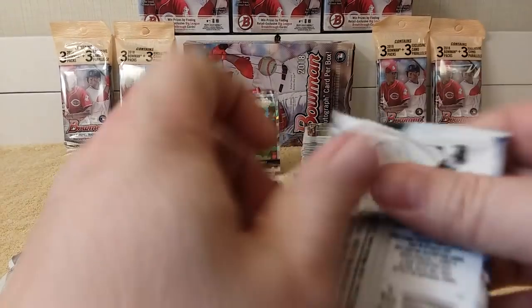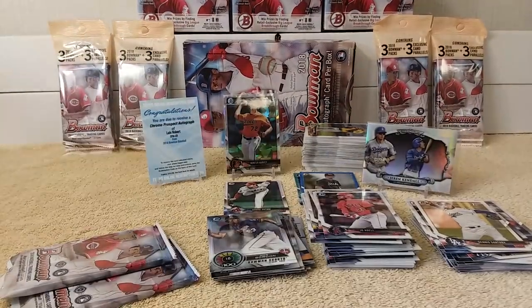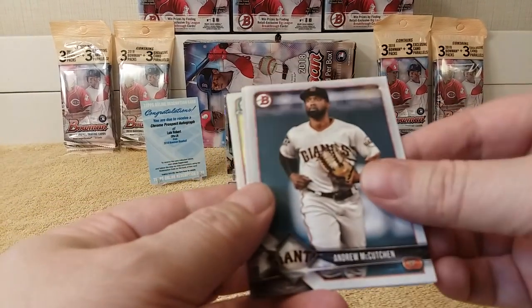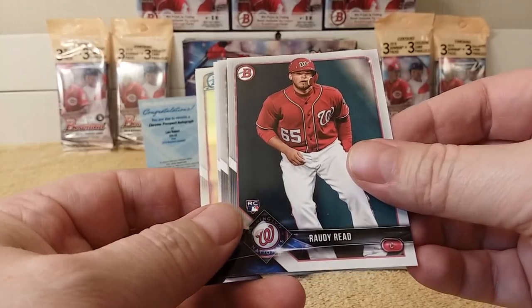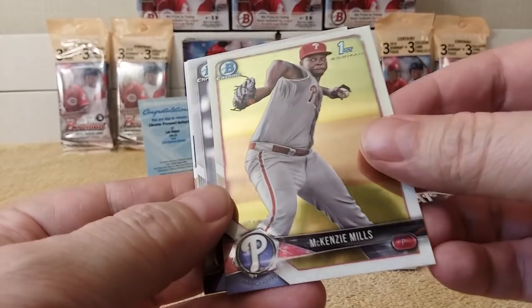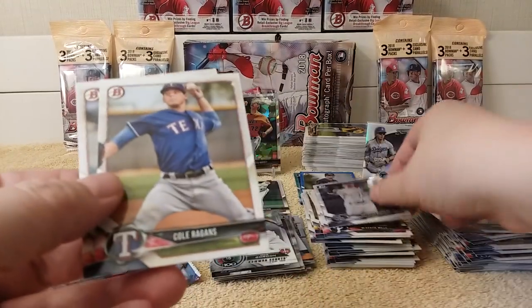Alright, three packs left, almost made it. $149 — that's on the cheap end too. Chris Davis. Andrew McCutcheon in Giants uniform. Bryce Harper, soon to be a Philly. Rowdy Reed rookie. Zach Greinke. James Nelson. Mackenzie Mills Chrome. Brendan Rogers Chrome.